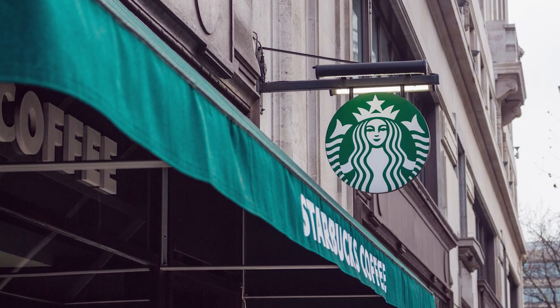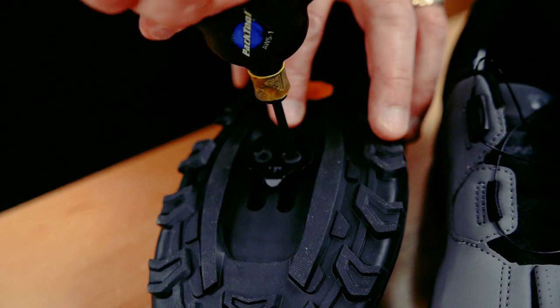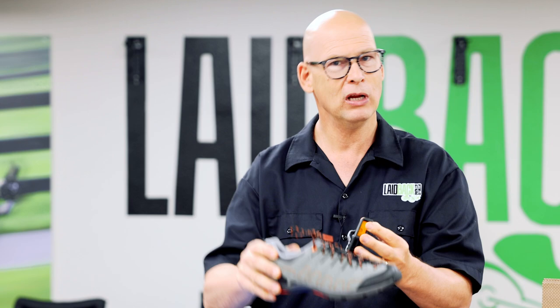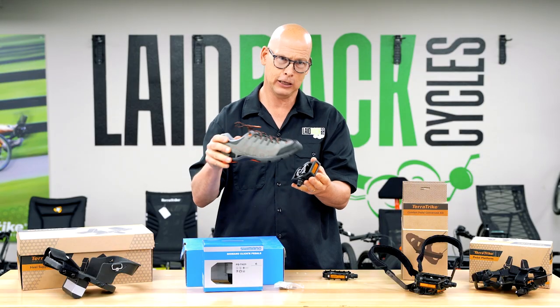People ask, can I walk into a Starbucks or something? Yes — if you get a shoe where the cleat is recessed, it's easy to clip in. And when you unclip, you walk like a normal shoe. You can go into different stores or restaurants and you don't have to worry about the click-click-click sound.